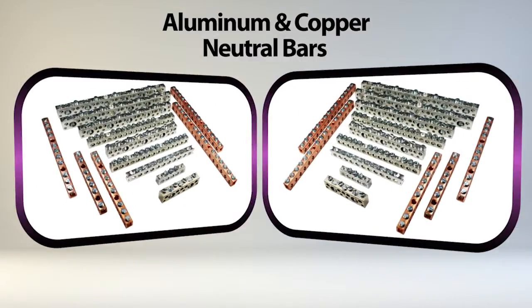Burndy is pleased to announce the introduction of the aluminum and copper neutral bars. Used in electrical panels to provide an easy means of bonding neutral and ground wire from secondary circuits, they complement our vast array of mechanical connectors.